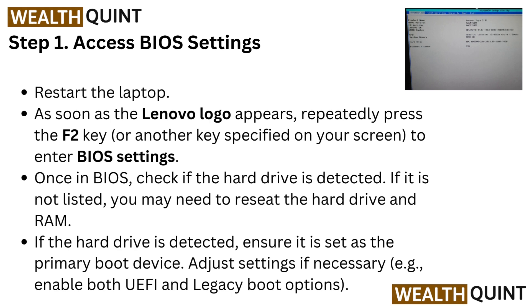If it is not listed, you may need to reseat the hard drive and RAM. If the hard drive is detected, ensure it is set as the primary boot device. Adjust settings if necessary — for example, enable both UEFI and legacy boot options.